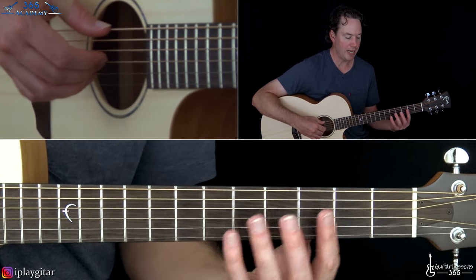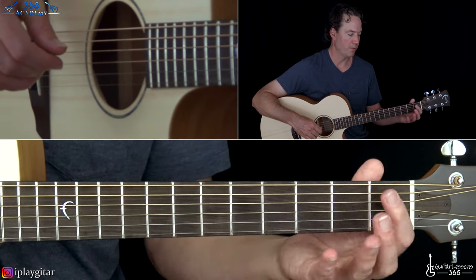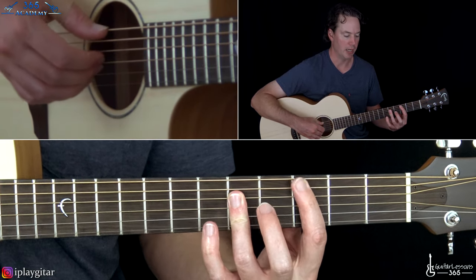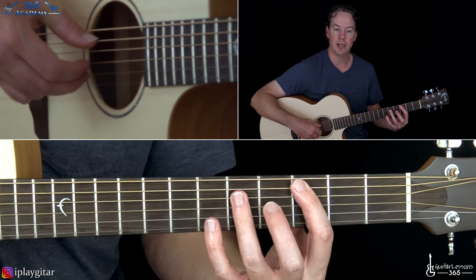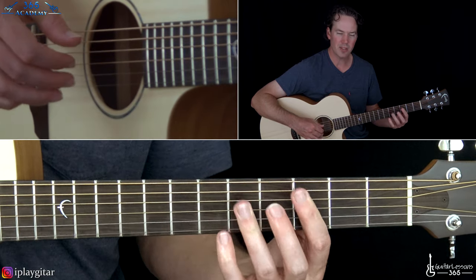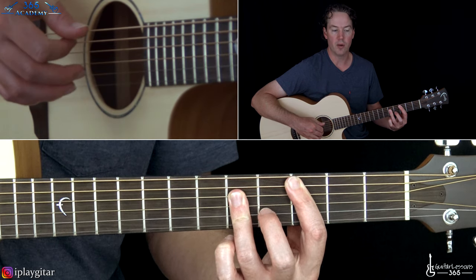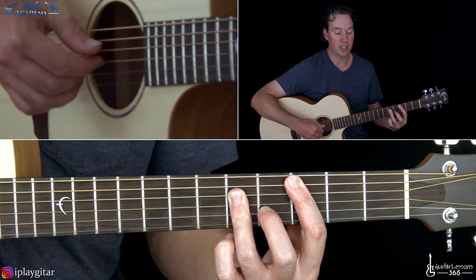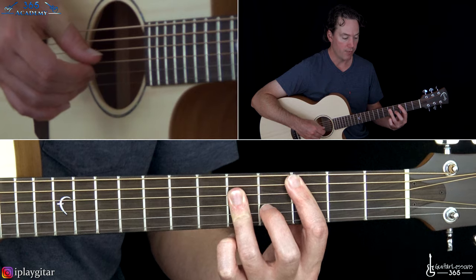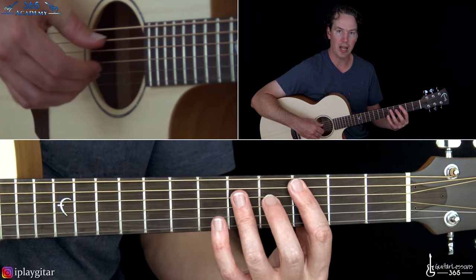Then we go to a C major chord. Play a basic C major bar chord — it's the 3rd fret on the A string, barring the 5th fret of the D, G, and B. First you're going to pick the A string and the B string together. Then the D string on the 2nd beat with your thumb, then the G string on the upbeat of the 2nd beat. Hold that note for a beat, and then add the 5th fret on the B and stop.